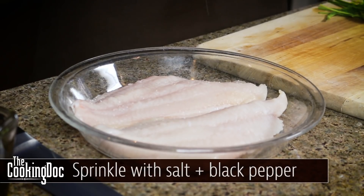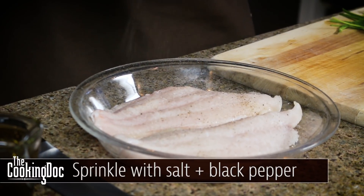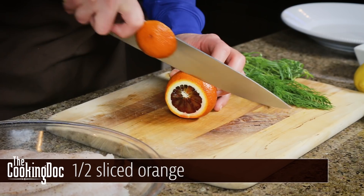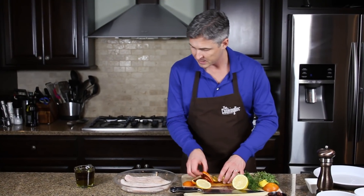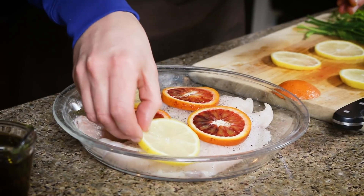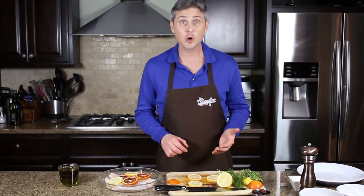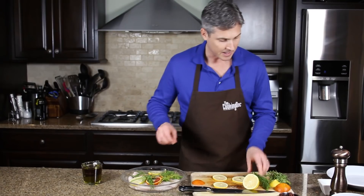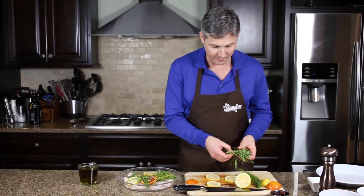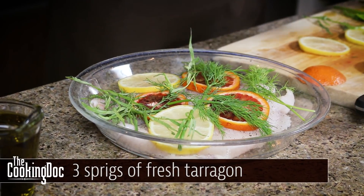We've got our fish in our dish and we're going to sprinkle with a little bit of salt and pepper — some kosher salt and some freshly ground black pepper. Now we're going to put our aromatics on top of the fish. We've got two herbs and some slices of lemon and a blood orange to put on top. We're just going to put these slices right on top of our fish, and then I love dill with fresh fish so I've got some freshly picked dill and some tarragon as well, to give it a little more flavor. As it cooks, the flavors will infuse all the way through the fish.